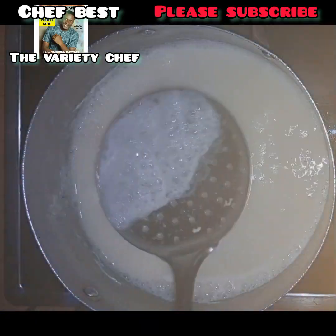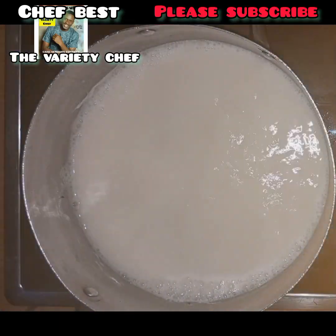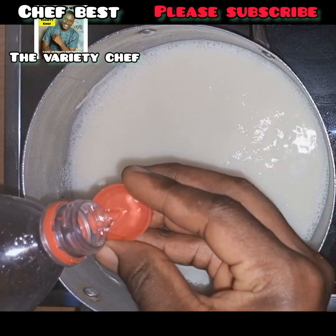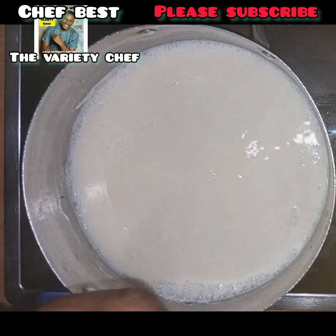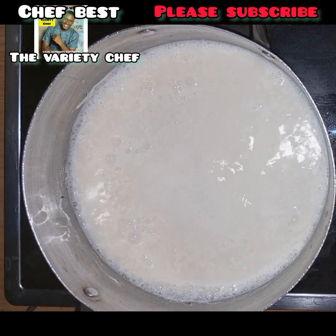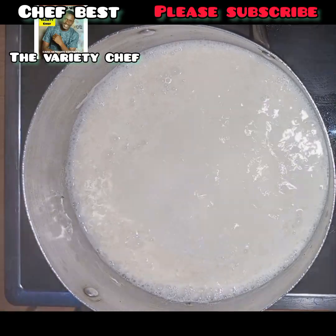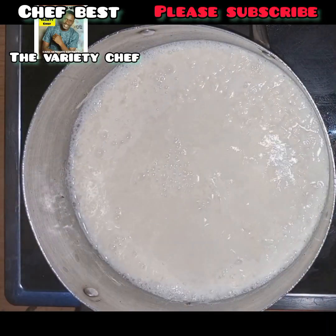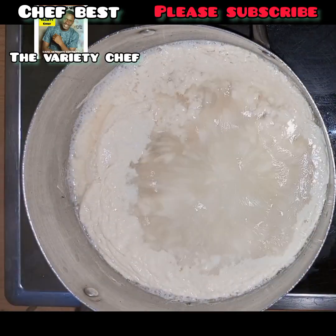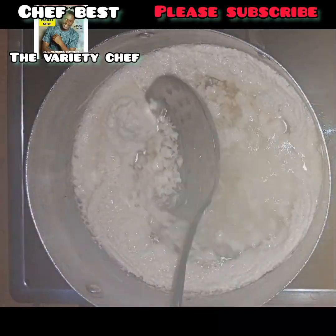For the second method, do the same thing — place your soybean milk on heat. This time you can use white vinegar or lemon juice. Just as before, don't add too much — just a little at a time. Once you see your milk curd starts to form, stop adding, then give it an extra 10 to 12 minutes to form completely.